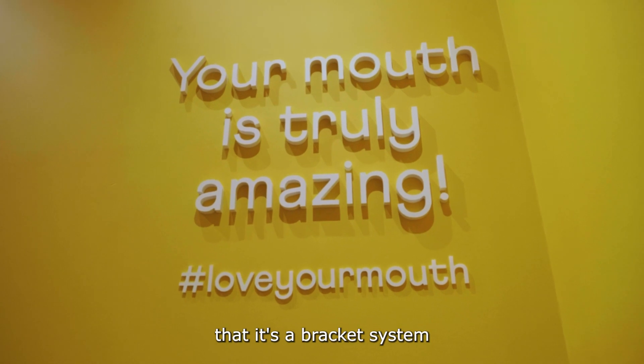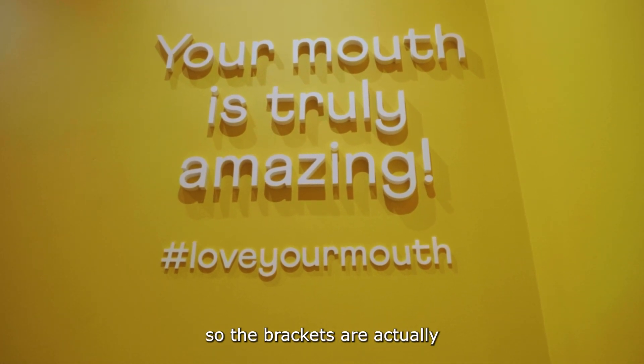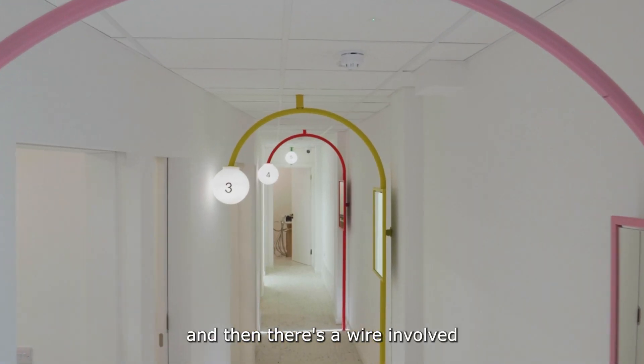It's important to know that it's a bracket system, so the brackets are actually glued onto your teeth and then there's a wire involved.